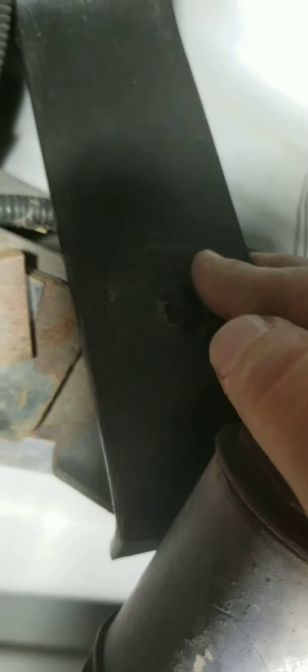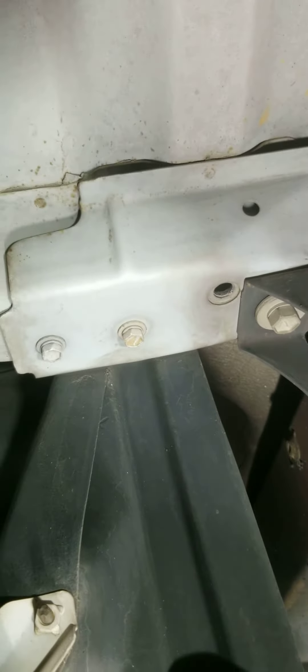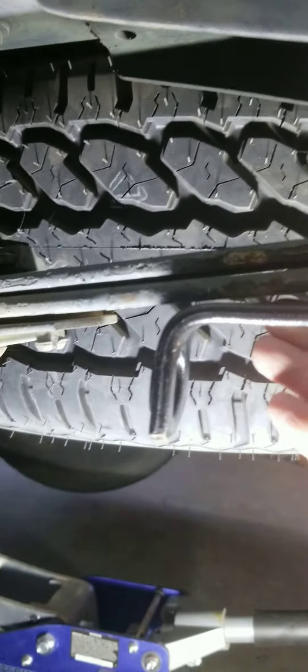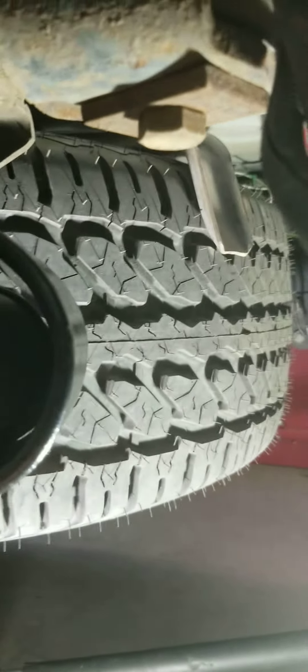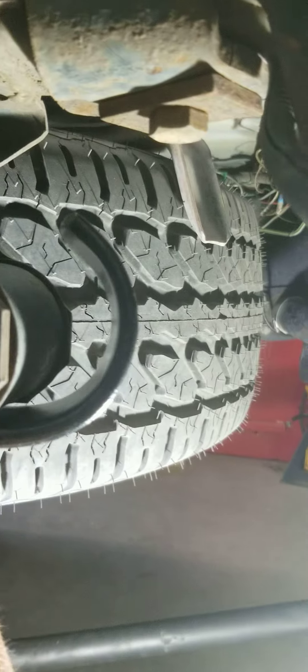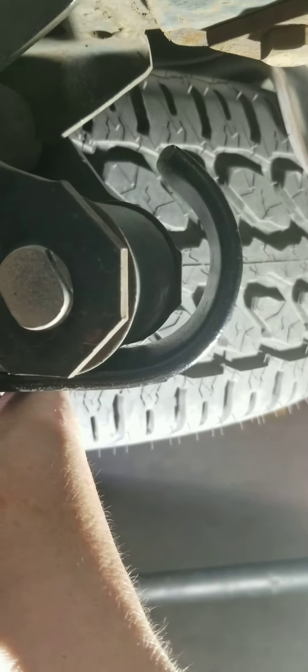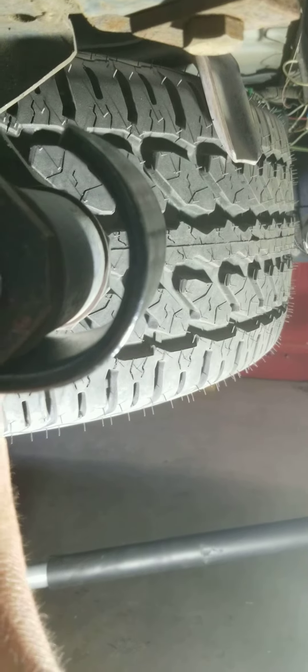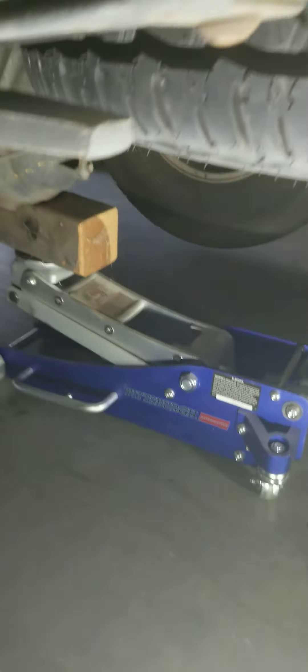Hope you can see that a little bit better. And then if I were to hold that up this way on the bottom, I mean that's a pretty big gap on that. So I don't think this kit's gonna make it.